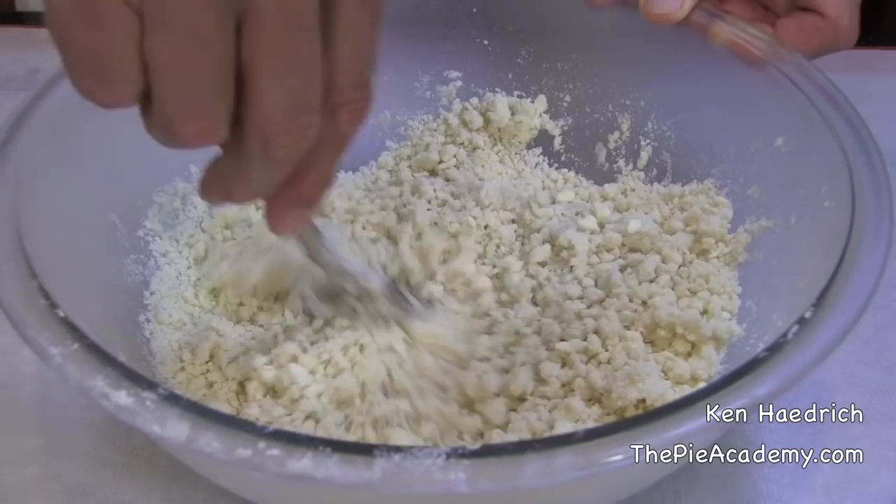Now if you've done everything I told you up to this point, your dough is going to come together pretty quickly and become nice and packable so you can do the next step. I'll show you that in the second half of this video. See you over there.